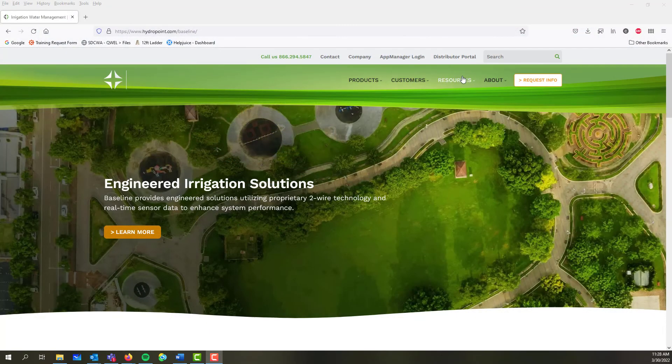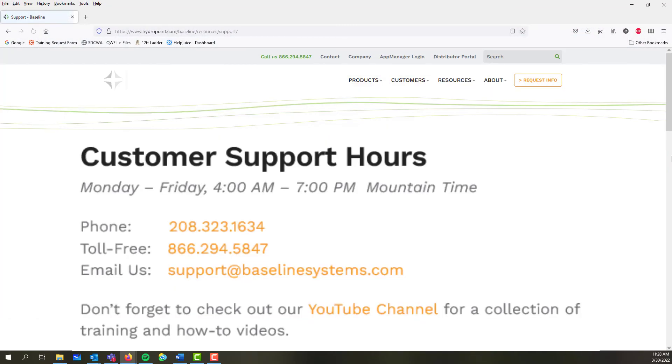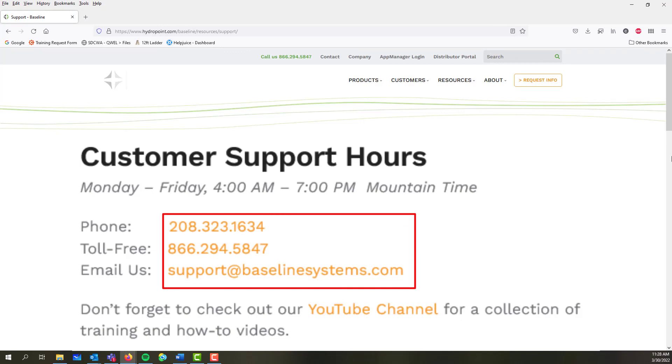For Ethernet connections or other help, Baseline support can be reached at support@BaselineSystems.com or 866-294-5847.